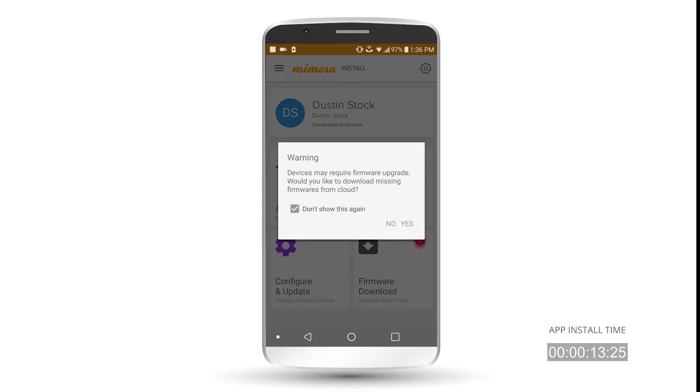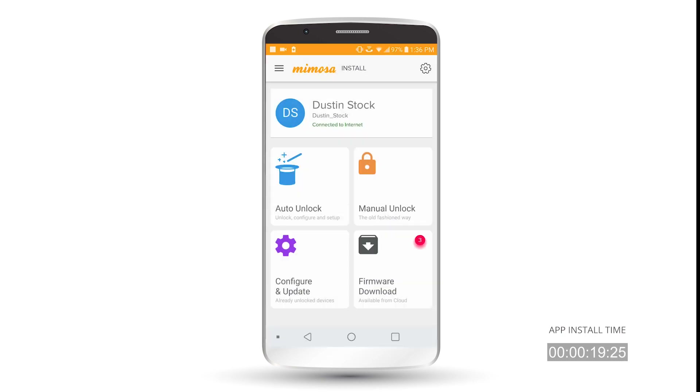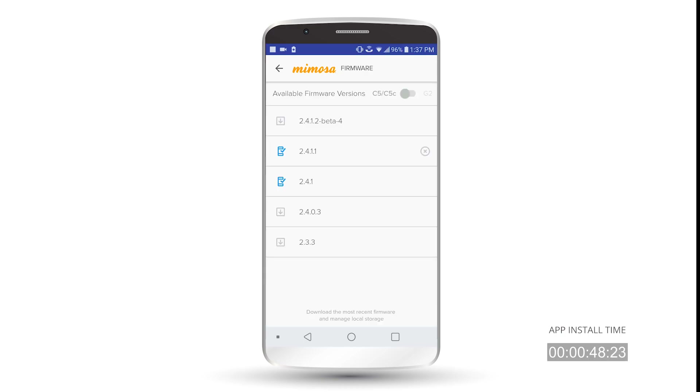The first box that pops up says 'Device may require firmware upgrade — would you like to download missing firmware?' I click No, but you can download the additional firmware. On the main screen of the app, you have Auto Unlock, which is only usable if you have a RADIUS server set up. You have Manual Unlock, which is the normal way where you type in the serial number and unlock your radio. You have Configure and Update for devices that are already configured where you need to change some settings or aim your device. And then you have Firmware Download, which is for both the C5 and the G2. You can download as many firmwares as you want — I try to keep the most recent one, which is normally what you should do.